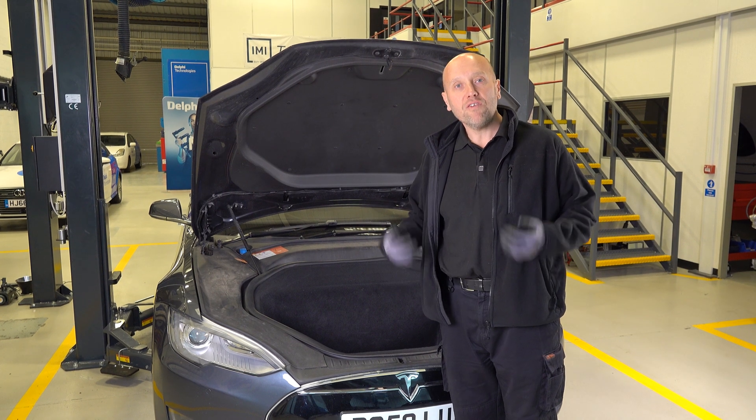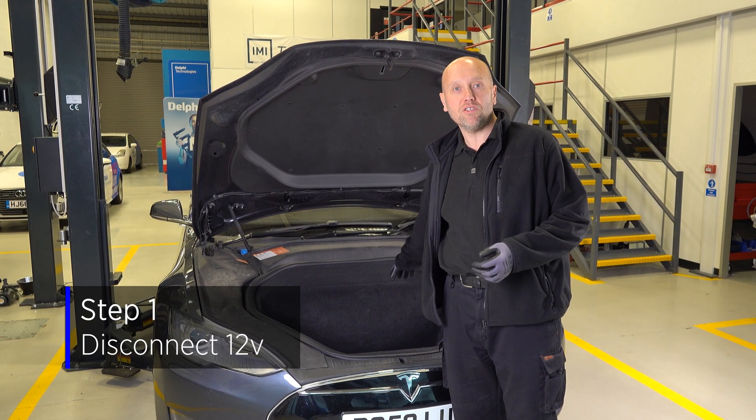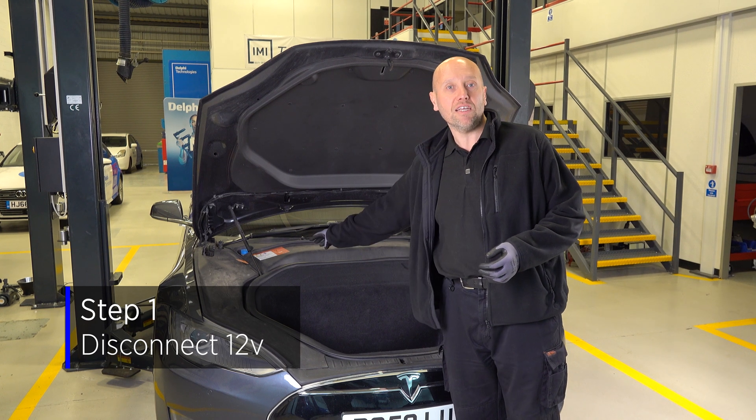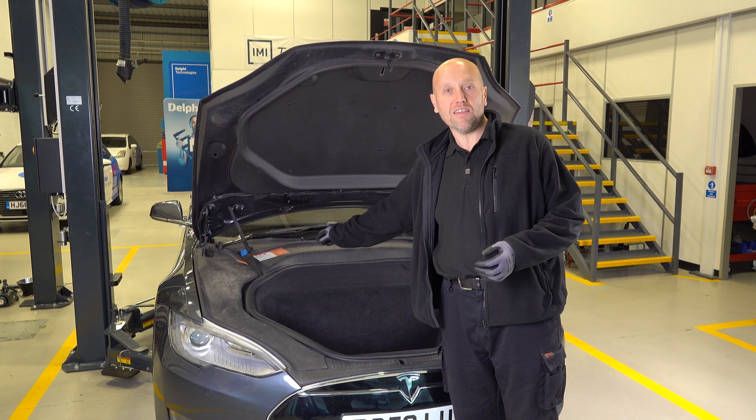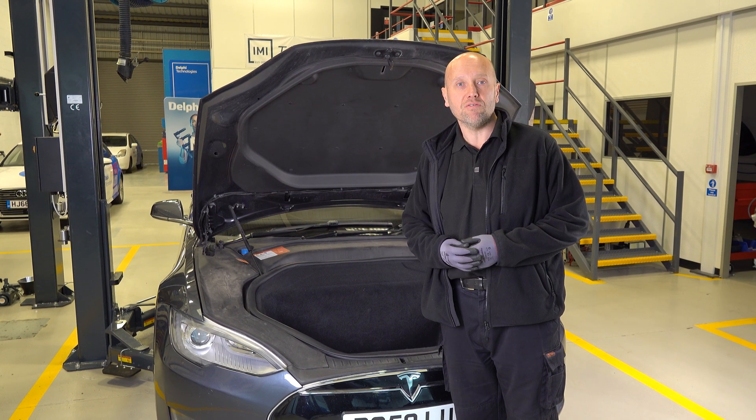To make the vehicle safe it's a three-step process. The first is to disconnect the 12 volt battery which is under the frunk, and then locate the first responder loop and disconnect that. Then we're going to move and check for HV at the test points on the vehicle.